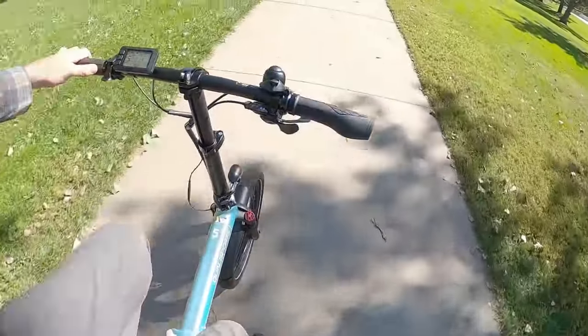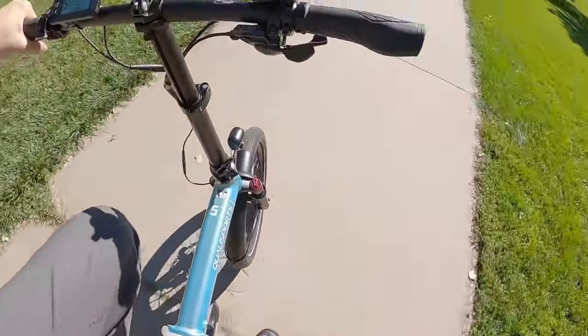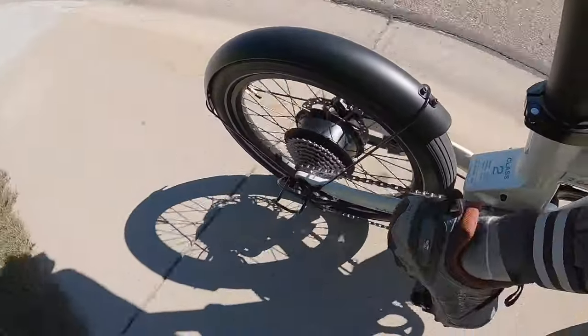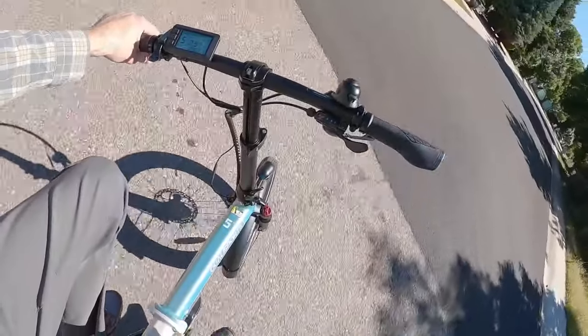I think they've done the best they could with this format. I should also point out that because the headlight is mounted to the steer tube, it doesn't point where you steer — it points in line with the frame. Same with the front basket, which is actually kind of nice because it's more stable, won't dump, and won't whip around and create momentum when you steer. The pedal assist is very responsive.